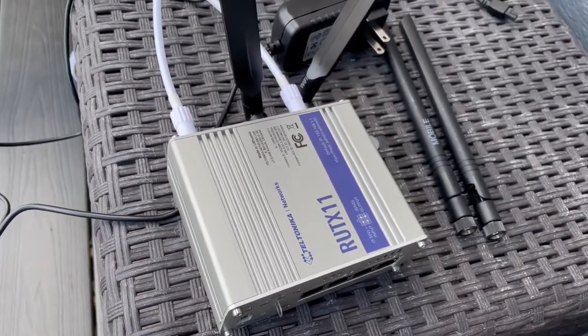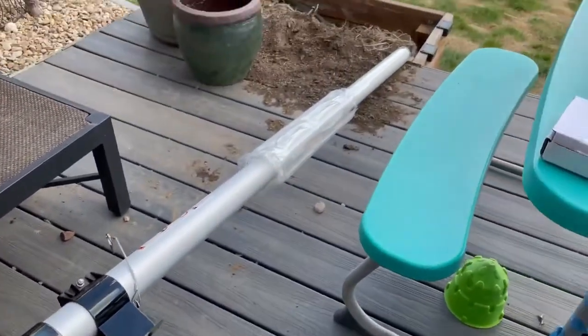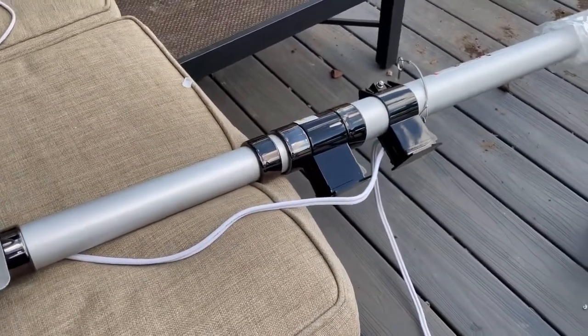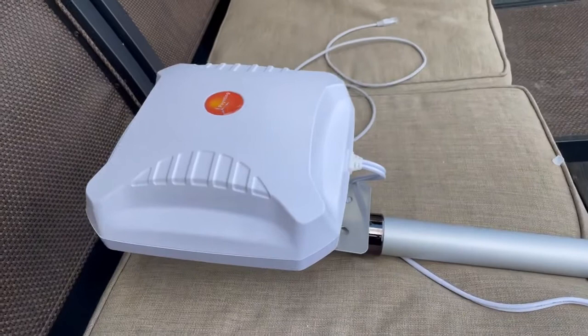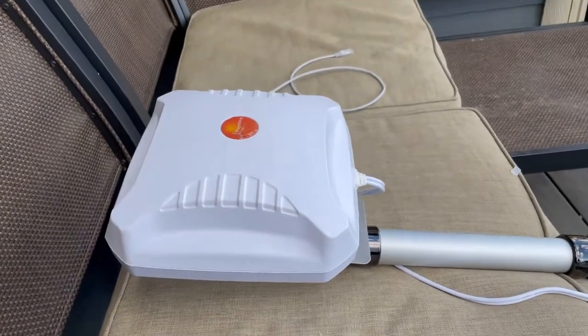So that goes there, and then we've got this 25-foot pole. We're going to try it out here in just a little bit and see how it does with the signal. That's the quick unboxing of the pointing dual band 5G-ready cellular antenna.